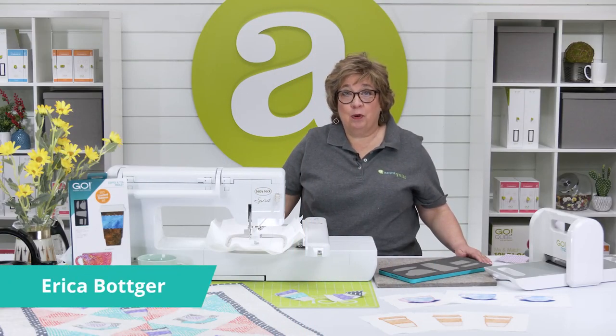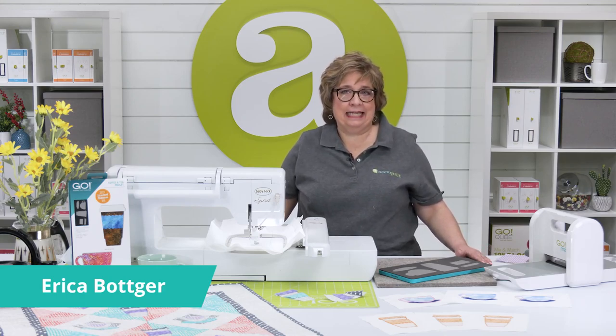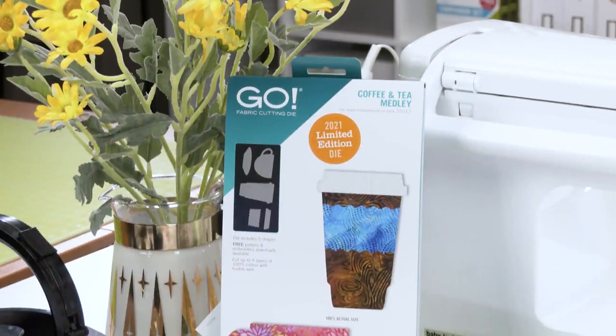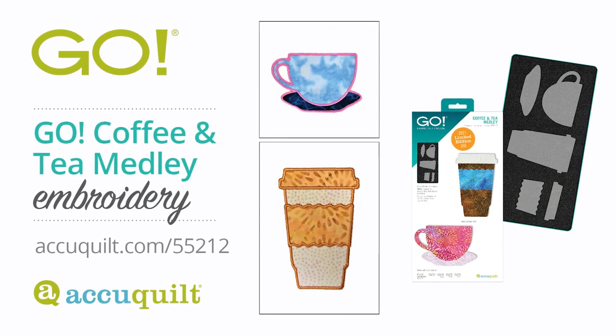Hi, I'm Erica, AccuQuilt's Corporate Marketing Specialist, and I'm here to show you how quick and easy it is to make projects with our limited edition Go Coffee and Tea Medley Die, along with our free downloadable embroidery.